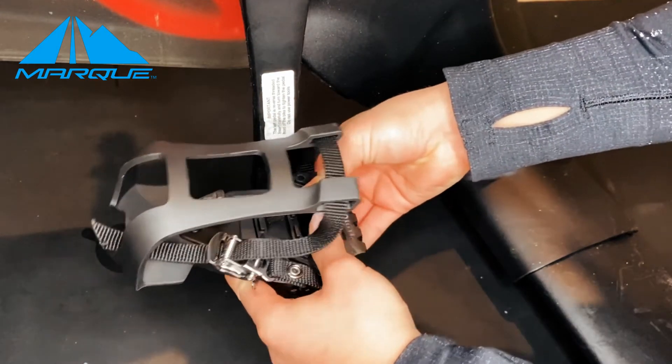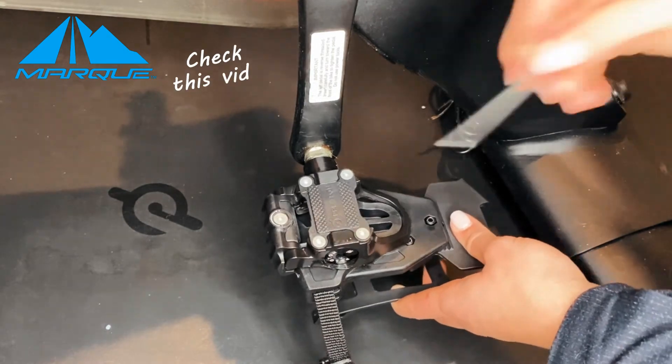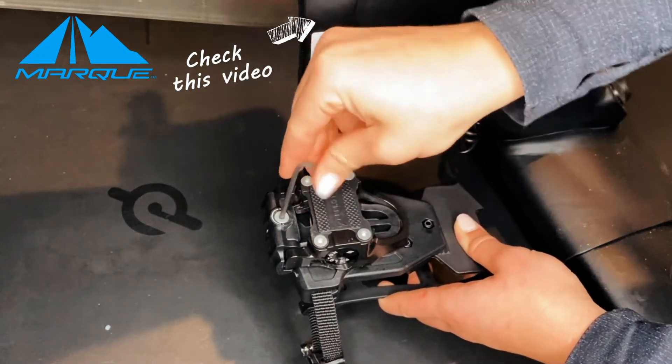If you have any questions about loosening or strengthening the tension on the end of your pedal, please take a look at our other YouTube video titled How to Clip In and Out of Your Peloton Bike Pedals.